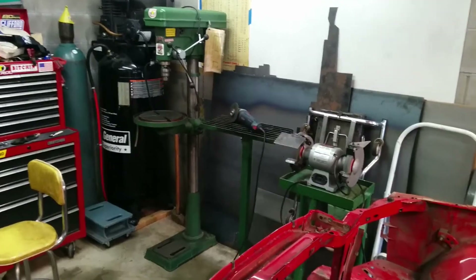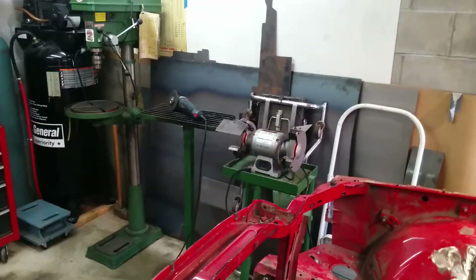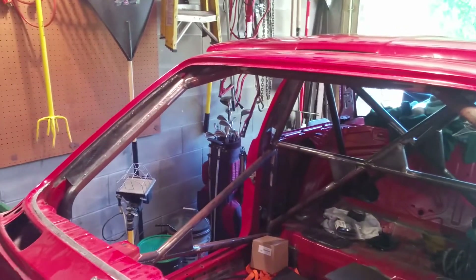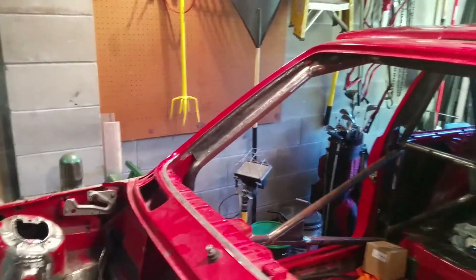Got my drill press, my welding bench, grinder. All my aluminum metal sheets are stacked up against the wall, got all my metal scrap back in that corner — golf clubs and all.